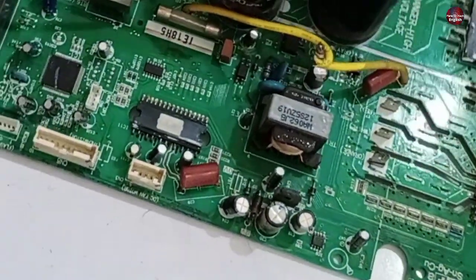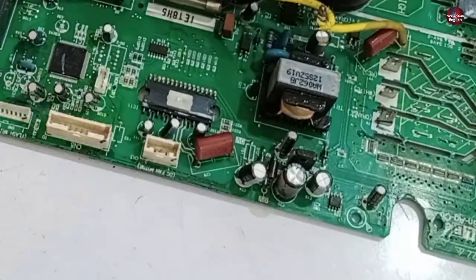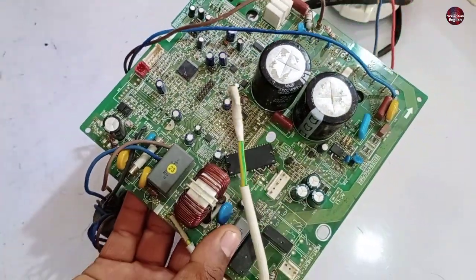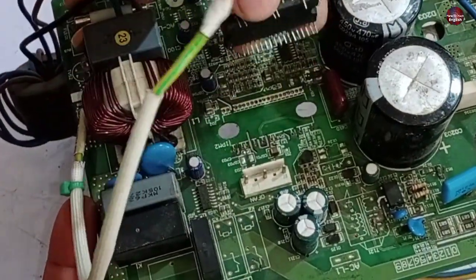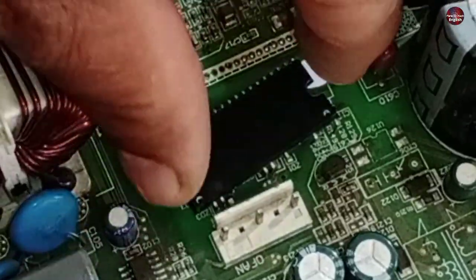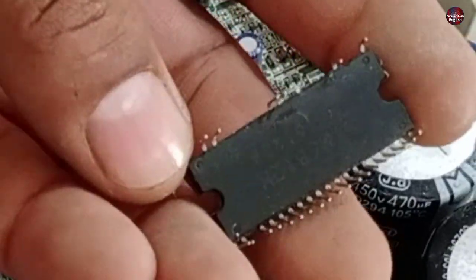This motor operates on 280 DC volts. This is another motherboard of 1.5-ton from the GRI company. I have removed its fan IPM from the motherboard — the fan connector is installed here. I have removed it to replace it with a new IPM.